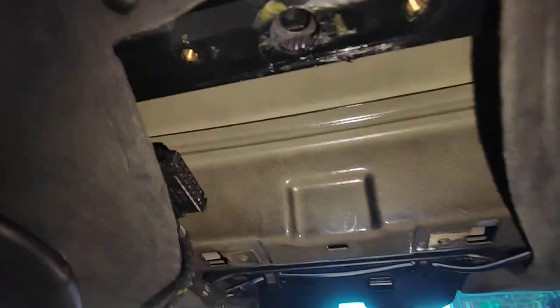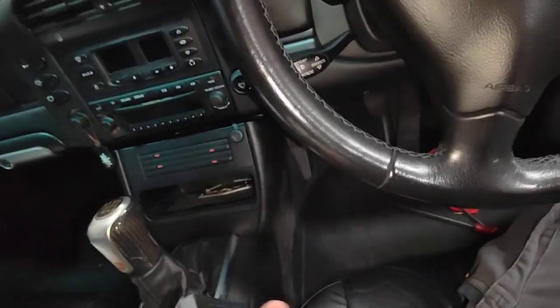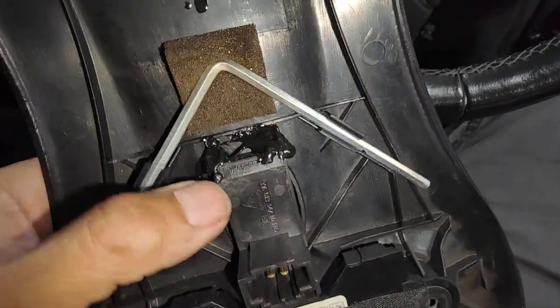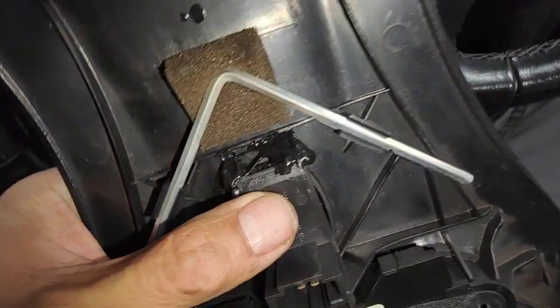Hello, Paul here from EMD Automotive with Kareemba Sydney. So I have removed — this is the 996 I was working on for the sunroof intermittent fault. I actually put some glue on the switch because it's broken on the corner there, so now it's not moving at all.